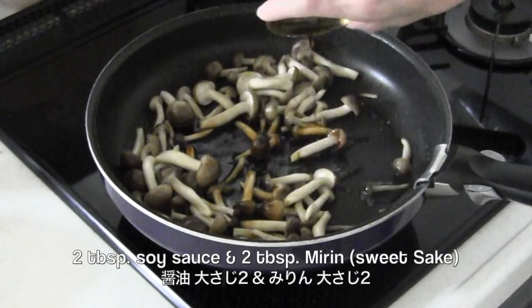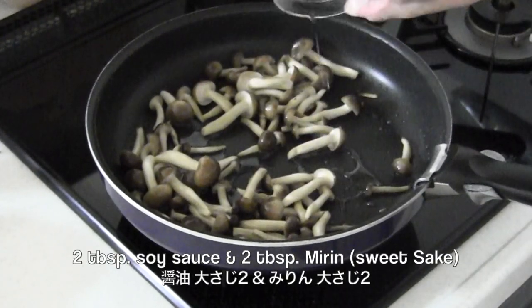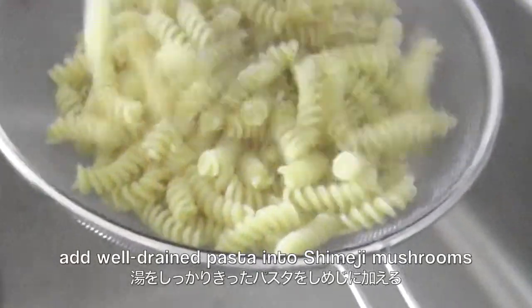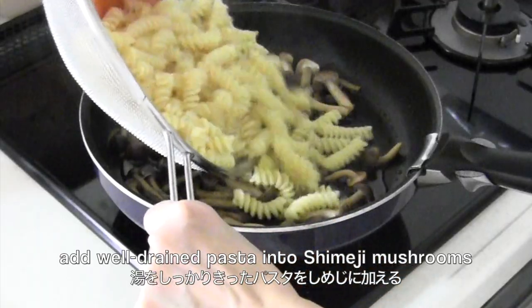Season with soy sauce and mirin. When the pasta is cooked, drain well and add it into the shimeji mushrooms.